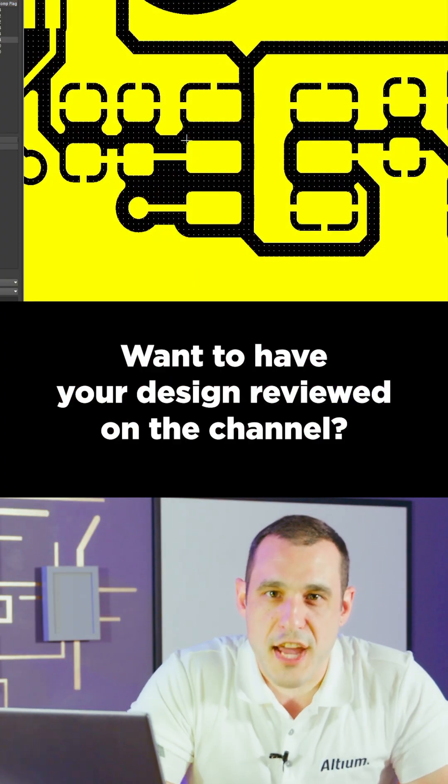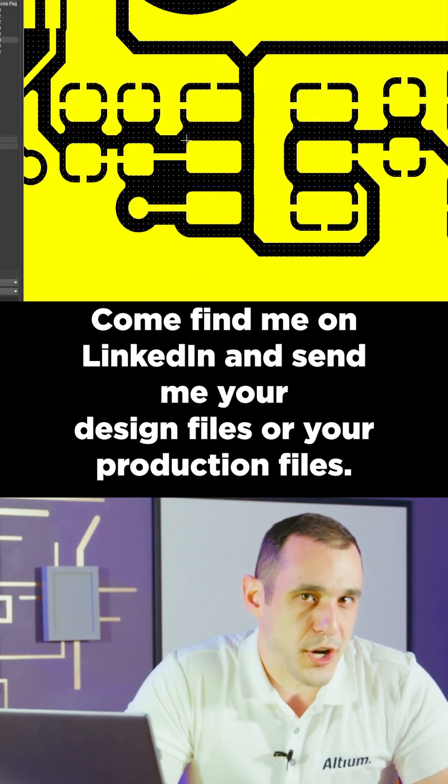Want to have your design reviewed on the channel? Come find me on LinkedIn and send me your design files or your production files.